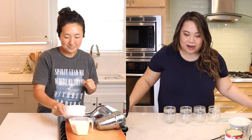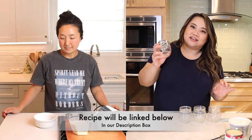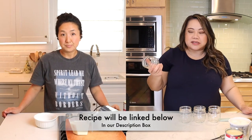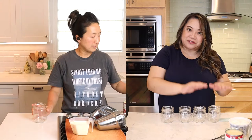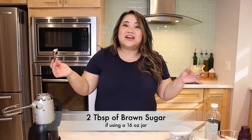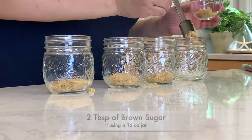It's very simple because we are literally putting our ingredients into our mason jars. She recommends using 16-ounce mason jars, but I'm using eight-ounce, so I'm halving the recipe. That means I can do four different flavors. We're going to start off with two tablespoons of sugar per serving.